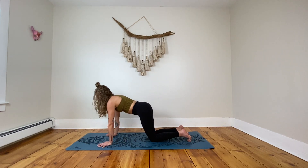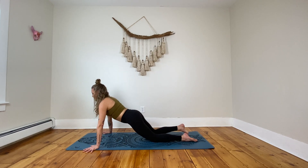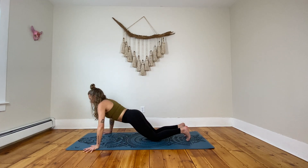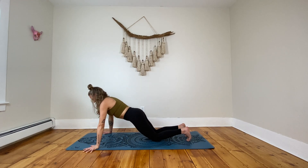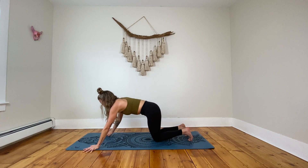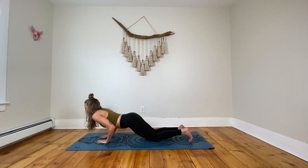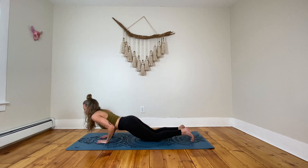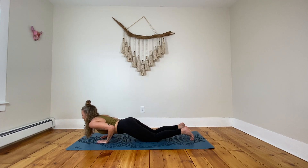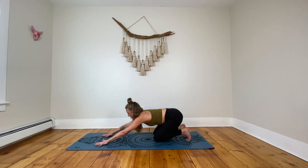Coming down to the knees and setting up that wide push up position. Shifting forward with the hips, take the shoulders forward and come halfway down. Second set — pressing up, four more, feel that chest get strong. Last three. Last two. And last one. Beautiful work. Bringing those hands close together, spin the fingertips in, making that triangle shape, shifting forward. Coming halfway down and pressing up. Four more — keeping the gaze forward, keeping the body strong. Three. Last two. And last one. Pressing up, take it back into downward facing dog, shake it out, stretch out those arms.